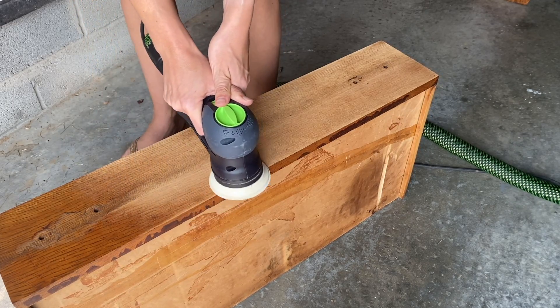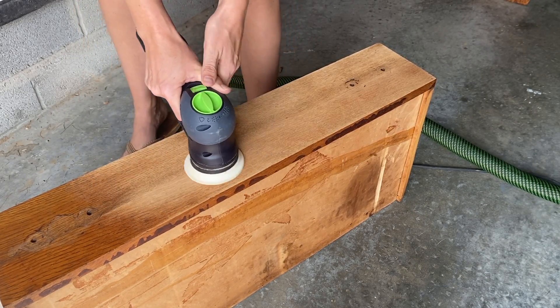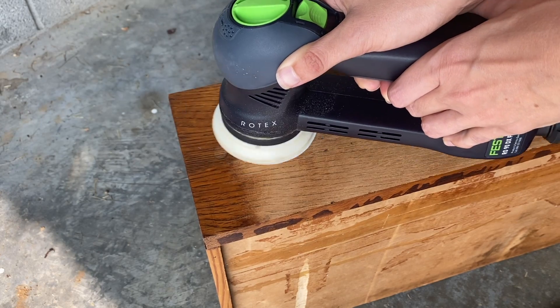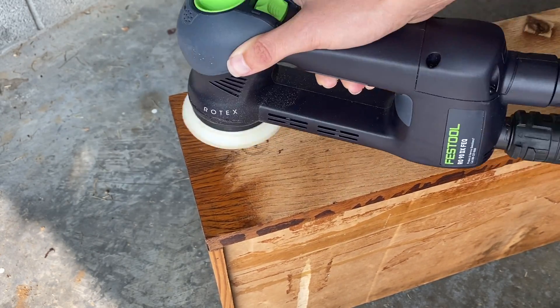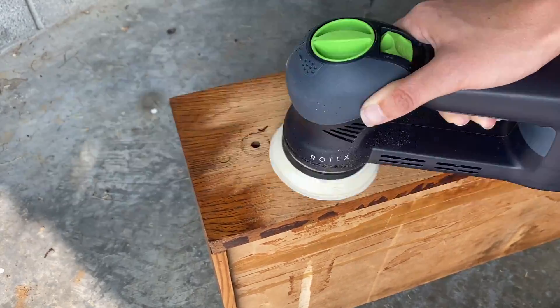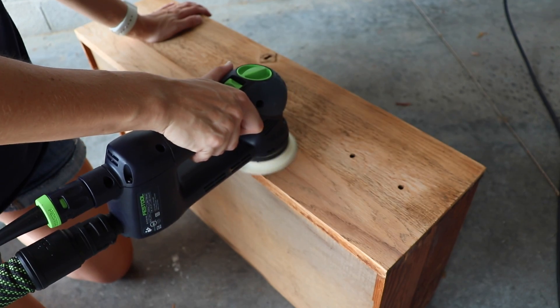I also decided to strip the finish off of these drawers. I really liked the wood grain — I thought it was pretty. I thought I was going to go with a two-toned kind of effect on this dresser. So I stripped the finish off with 60-grit sandpaper and then went in and did additional coats of 120 and then 220.